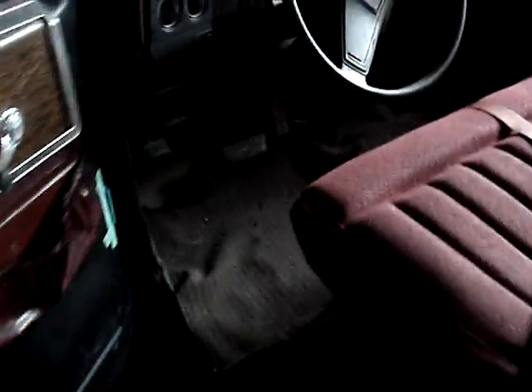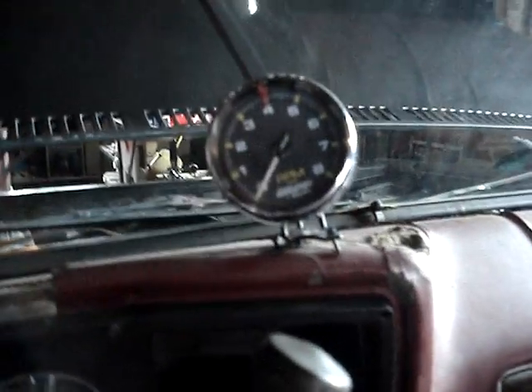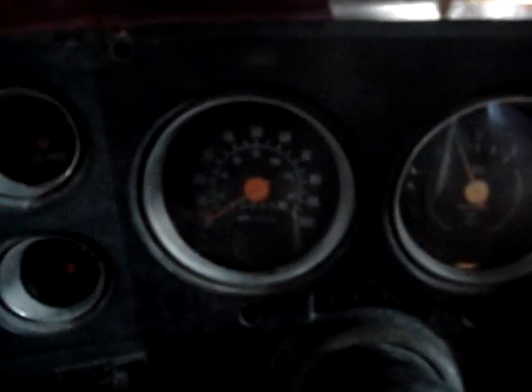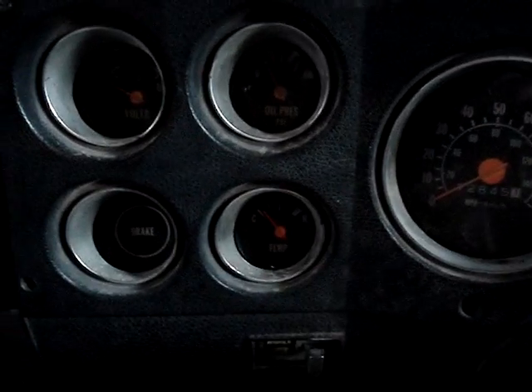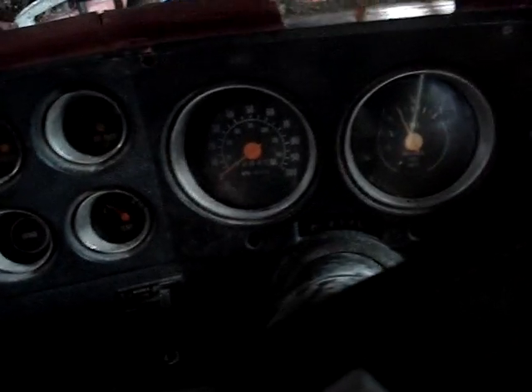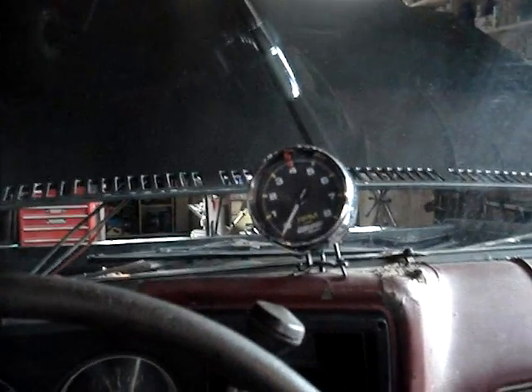That's really just about it — nothing too much else to show you. It's really basic; I thought it was going to be very difficult, but I was wrong. So now I have a tach, a giant fuel gauge, speedo, oil pressure, battery, temperature, and an idiot brake light. When you're going to hook up your lighting wire for your tach, you can run it into the ones that turn on your dash lights.